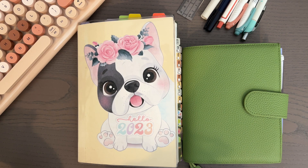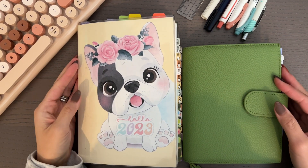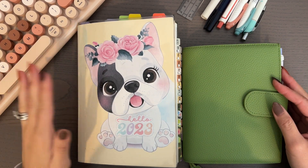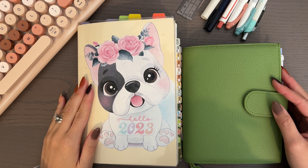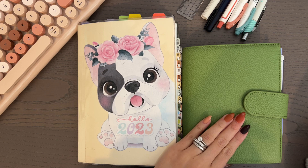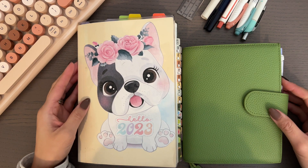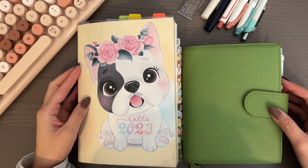Hey guys, welcome back to my channel. This week I wanted to try out a spread that'll work for my 2024 planner. I've decided to use the A6 — I've gifted the Take a Note to my friend — so I want to test out some spreads in this Hobonichi Cousin. Stick around and be inspired regardless of what planner you decide to use next year.